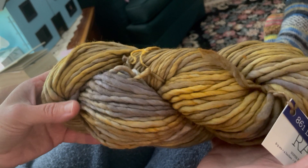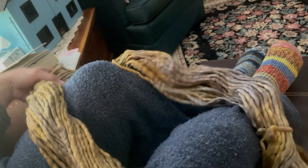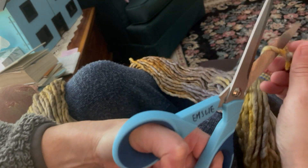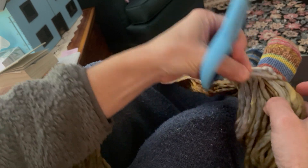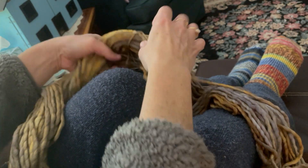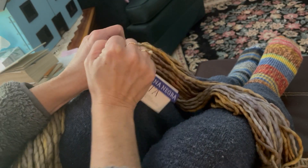So this is what your skein looks like when you bring it home. The thing to do is open it up — I'm sitting comfortably and I put it around my knees. You're going to find that there are usually at least one or two spots where the skein is tied. Usually the two ends are tied together at some point, so you're going to snip there and undo that. Over here I noticed there was another tie where the label was, so I'm going to take that off.